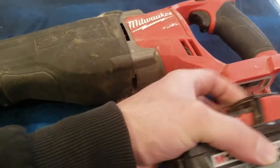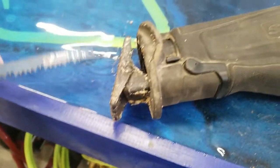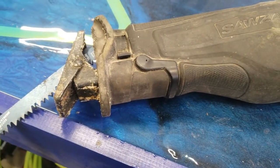Okay, I can plug this in there like that, and this goes in there like that. Looks pretty good, huh? Alright, I'll see you in a second back out in the woods.